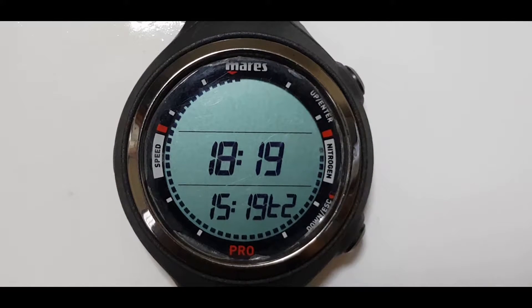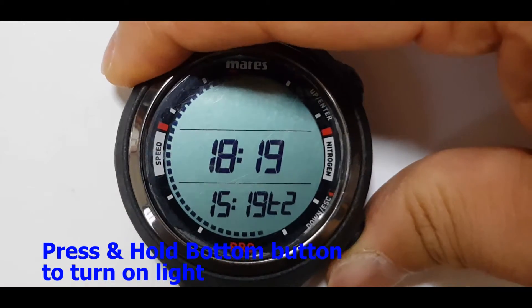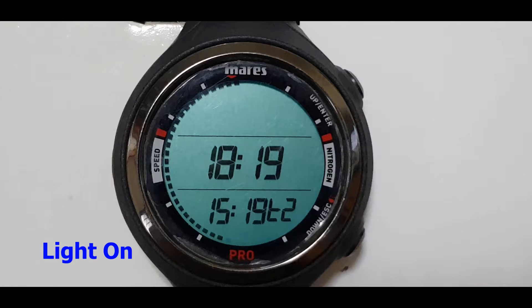Another good feature that you may use during diving, especially for night dives, is you may want to turn the light on. To turn the light on, simply press and hold the bottom button. There, the light is turned on.